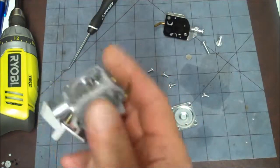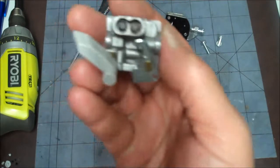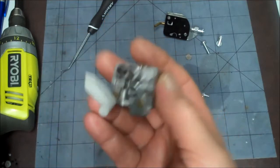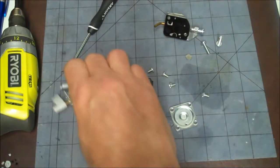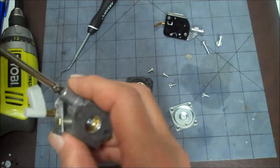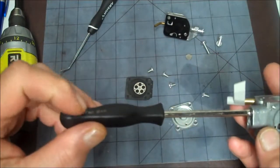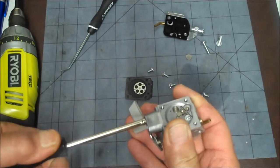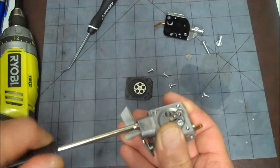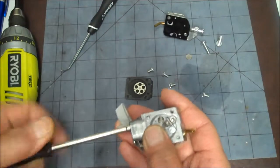It looks like we need a pac-man bit — see those two screws there, they look like pac-man. Let's get the pac-man bit out. There's a smaller one too, but the larger one fits. The first thing we want to do is not screw these out yet — we want to screw them in. Take note of where one side of the screwdriver is, then start screwing it in.